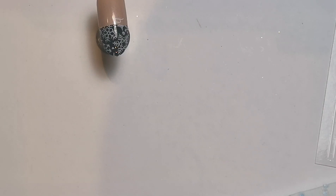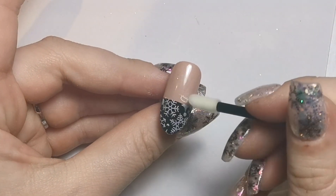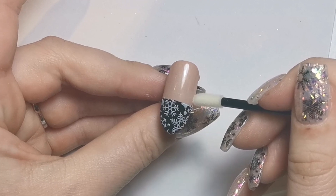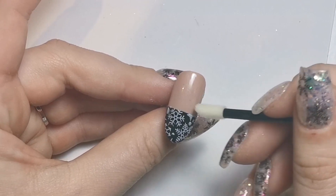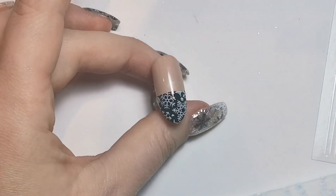I'm just going to use a bit of acetone to get rid of the unwanted bit on a little lipstick applicator. I love these lipstick applicators for this purpose — they're so helpful, you can just wipe it away straight away, super easy, and get it nice and clean.